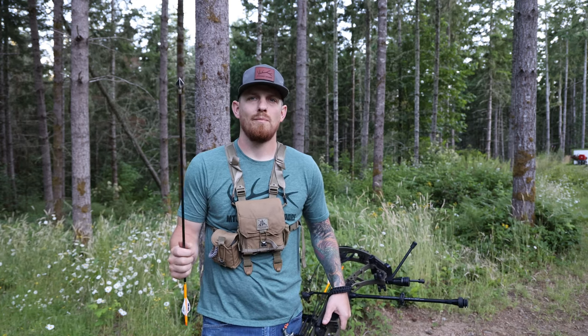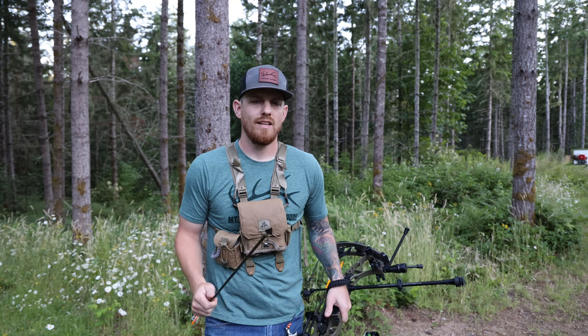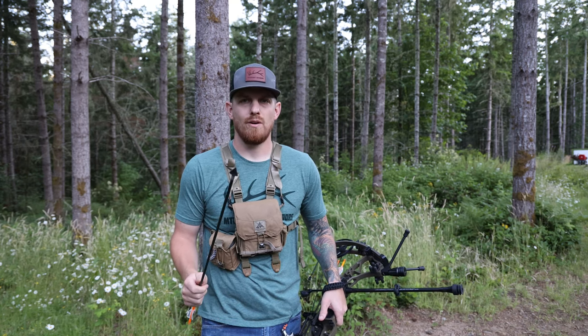Well, good evening everyone. I've been meaning to do this for the last couple of weeks but I haven't had any free time. Tonight I'm gonna shoot some arrows, so I figured I'd run through this real quick.